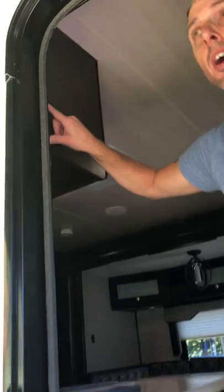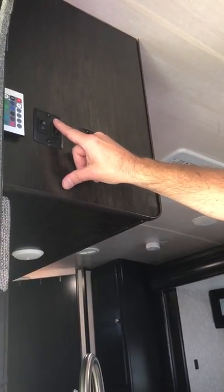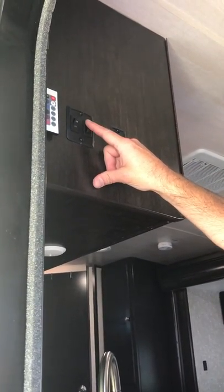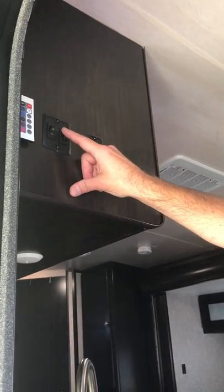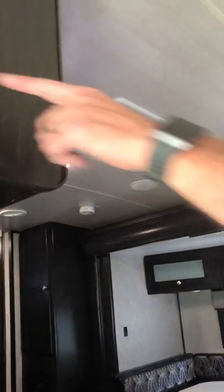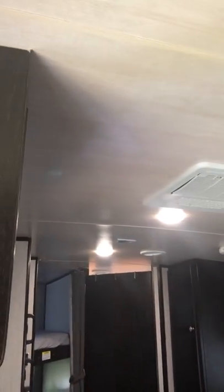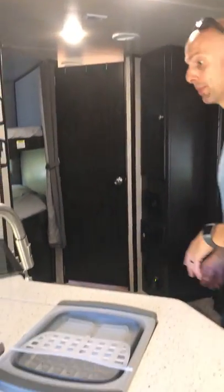Right next to that is another light switch — it has a little light underneath the stairs that lights your path so you don't trip coming in at night. This light switch here is for the main lights inside the trailer. You can see them on right now — off, on — works fantastic.